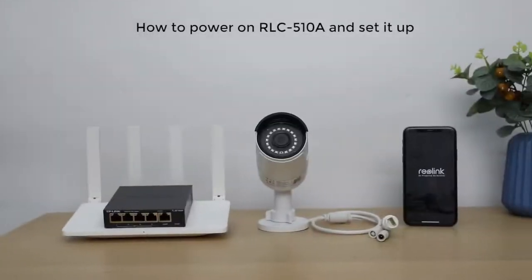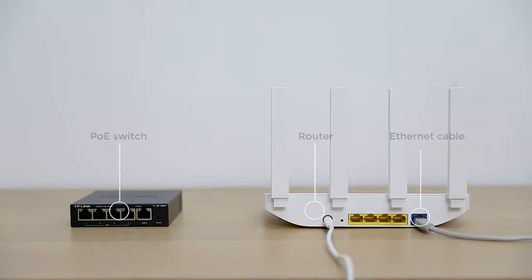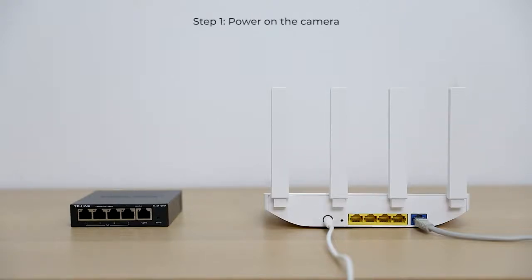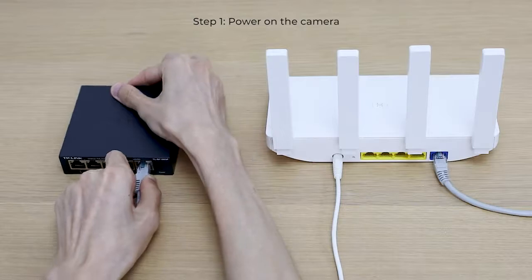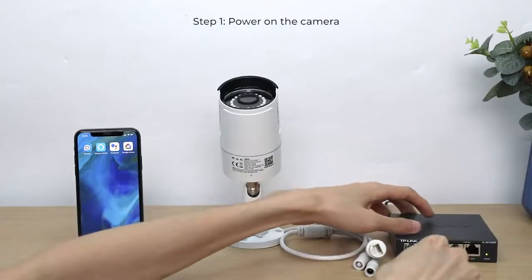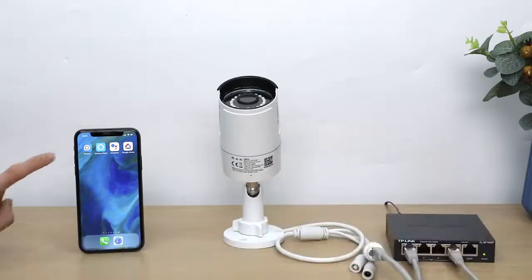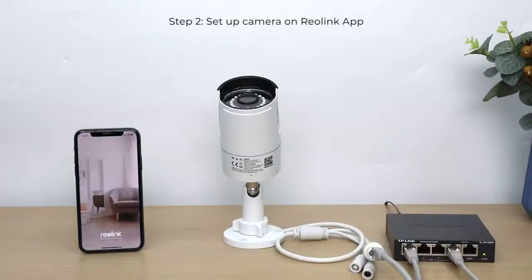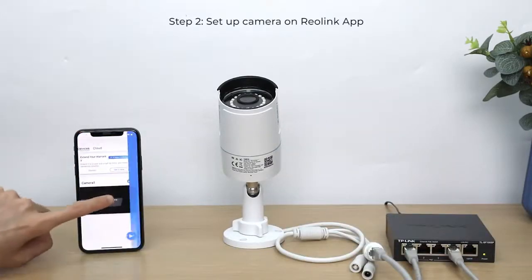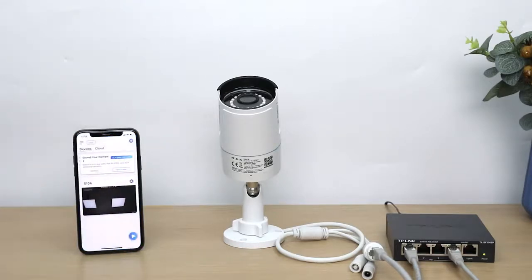Now, let's power on the RLC-510A and set it up. Connect the camera to a PoE switch via an Ethernet cable, then connect the PoE switch to your router and power it on. To set up the RLC-510A, open the Reolink app, tap the Add New Device button, and follow the in-app instructions to finish the initial setup.